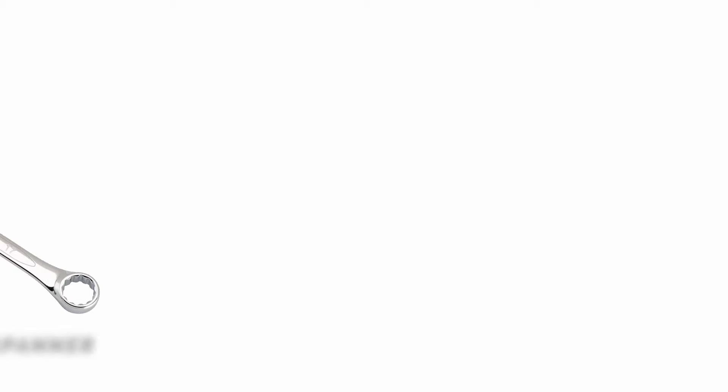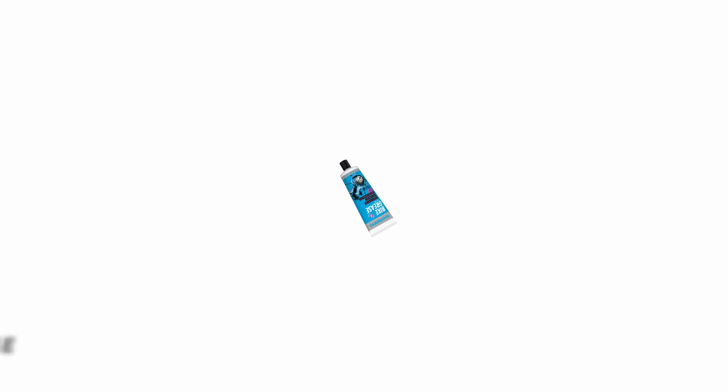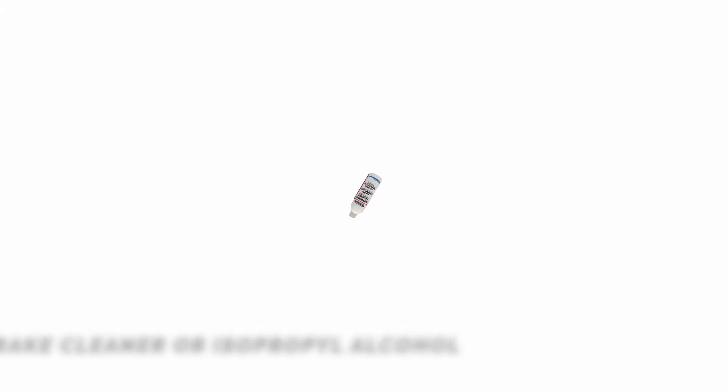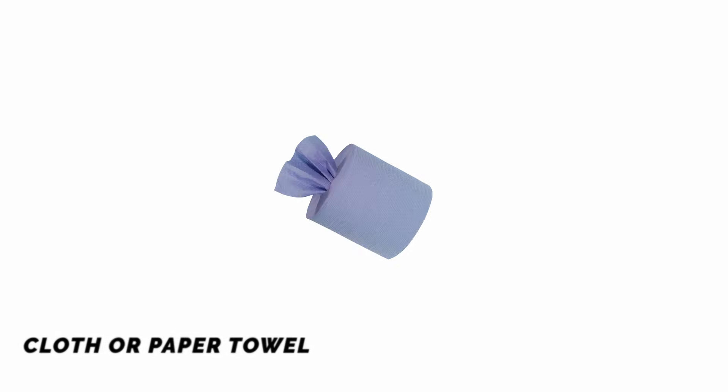Tools required: a 17mm spanner, water, grease, oil, sandpaper, disc brake cleaner or isopropyl alcohol, and a cloth or paper towel.